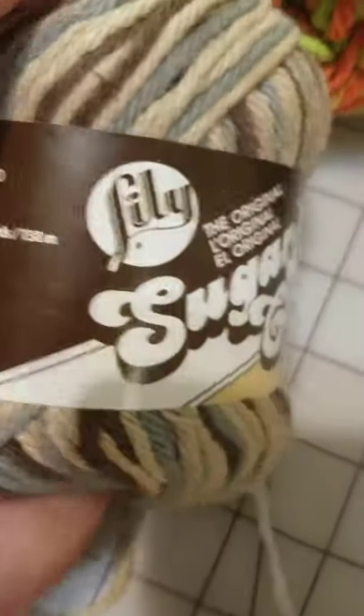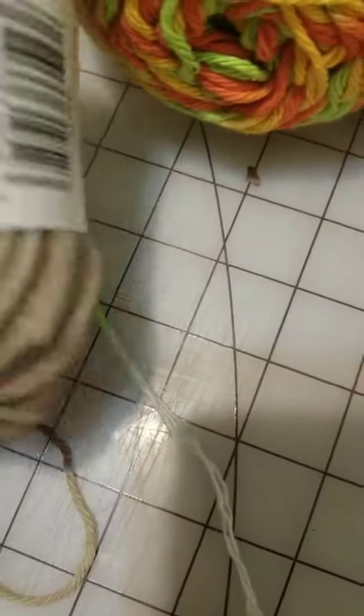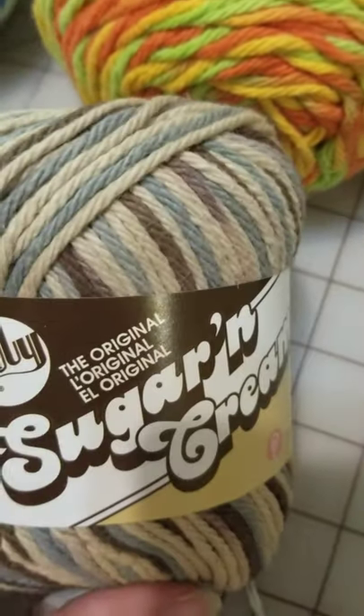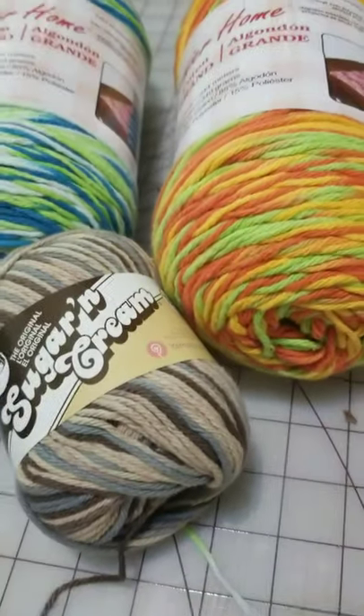This skein here is 190 yards and they sell for about $4 now. So compared to that, this Dollar Tree cotton is a fantastic deal.